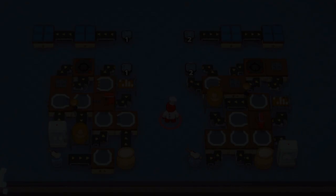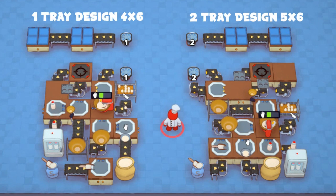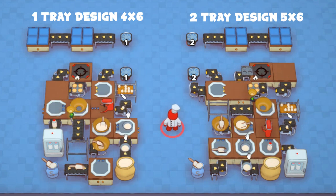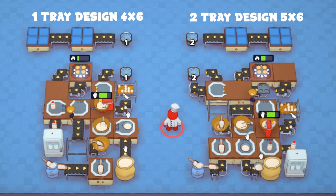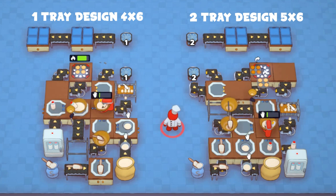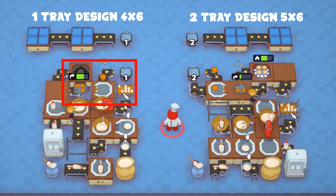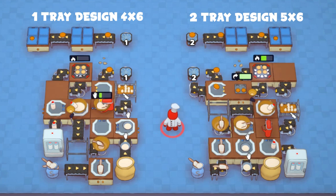Safety hobs don't have the fastest cooking speed, so let's look at some danger hob designs. On the left, we have a one-tray danger hob design that manages to fit into the same 4x6 space as the compact safety hob design, but can produce cupcakes at twice the speed. However, with only one grabber pulling from the portioner, it can't unload the cooked cupcakes from the tray at full speed, pausing and having to wait on the grabber to empty, which delays the next batch of cupcakes from being made.